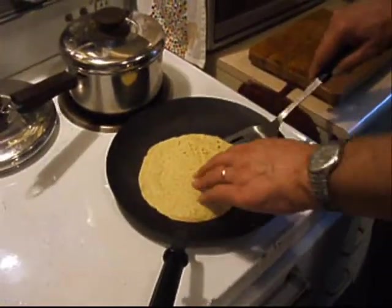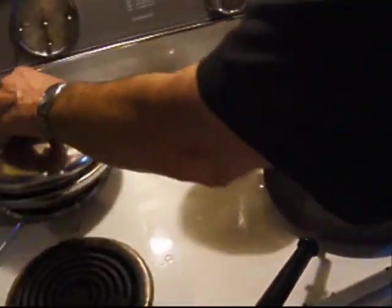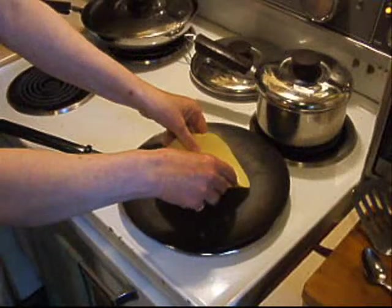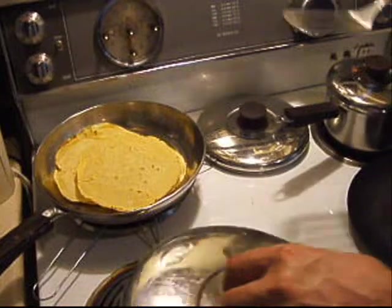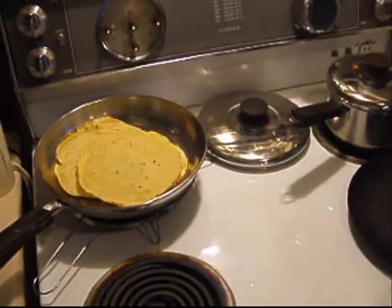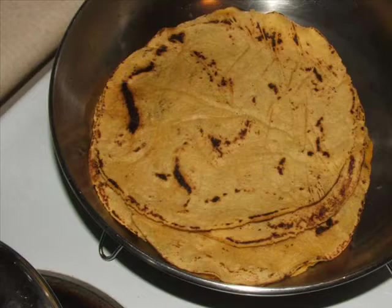When the tortilla is done, place it in a lidded frying pan and cook the next tortilla. Careful — the tortilla sticks if dropped unevenly onto the pan. If this happens, don't worry. Just leave the buckle there and cook the tortilla as is. It might not look as pretty, but it tastes just as good.